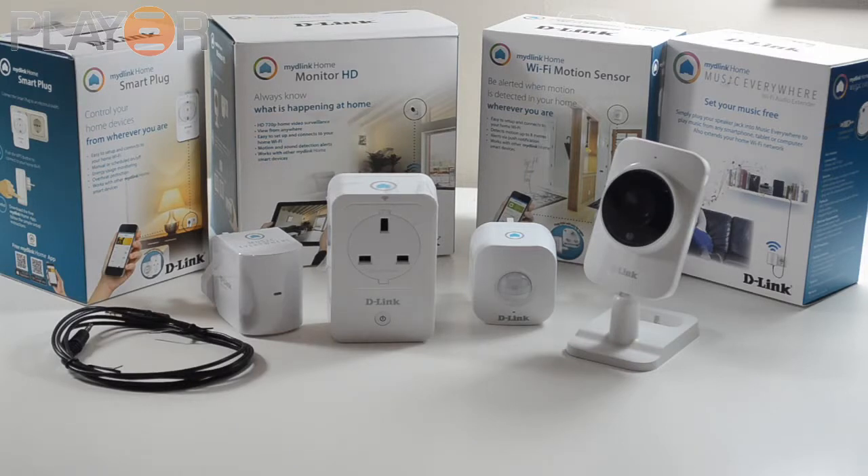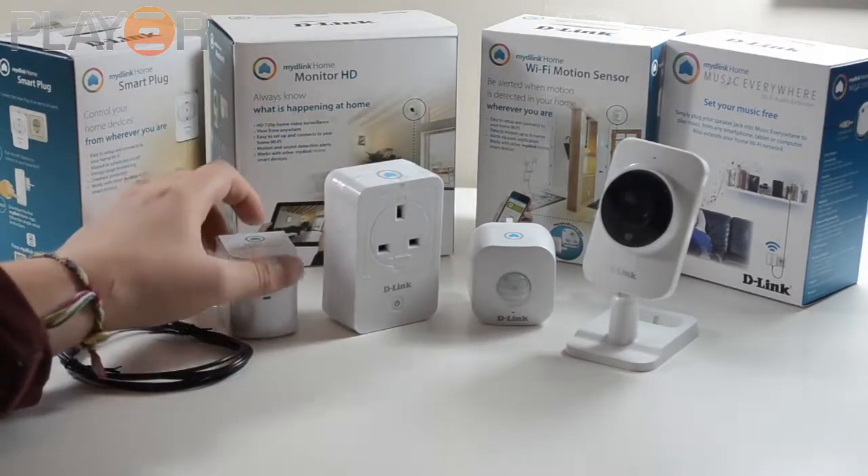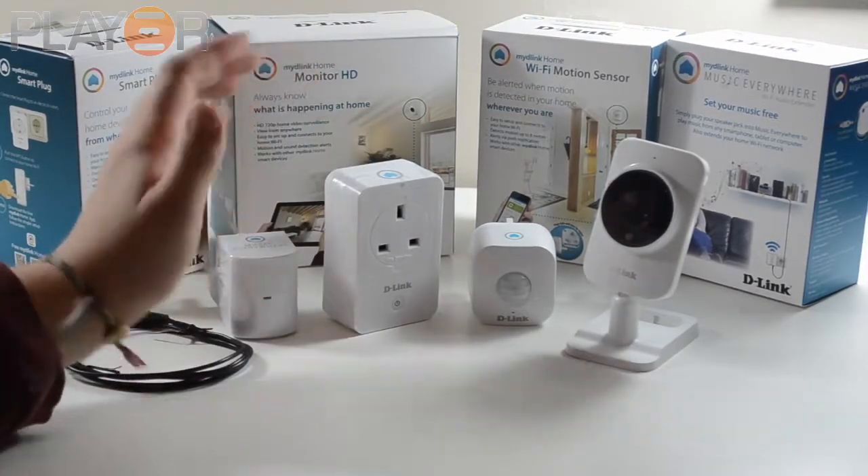I'm not going to talk about pricing at the moment — just about what you can use these for. The Smart Plug: you plug it into the wall and whatever you want will turn on when you want.